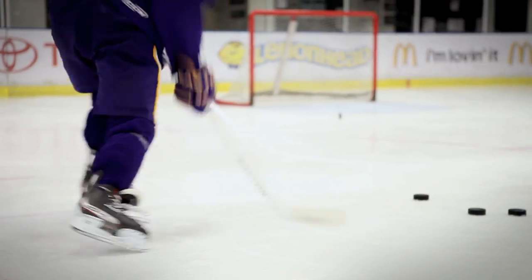The blade is super light — it's the lightest blade I've ever played with. It's so lively. You feel the puck so well. It's like a pro stick, so it stays stiff.